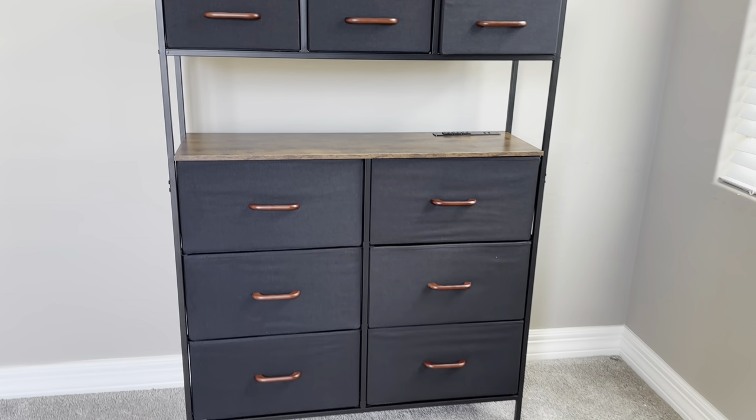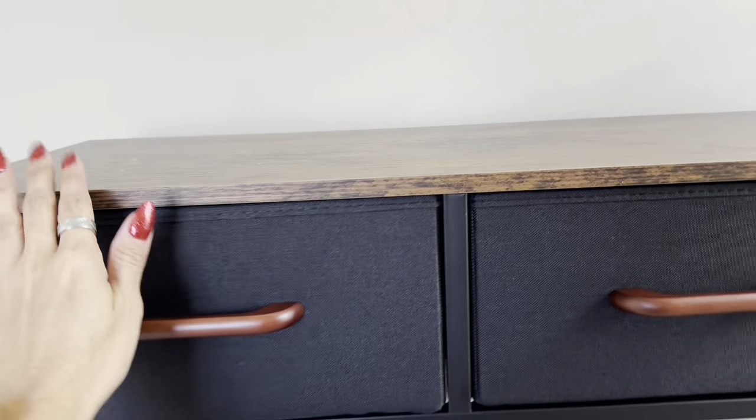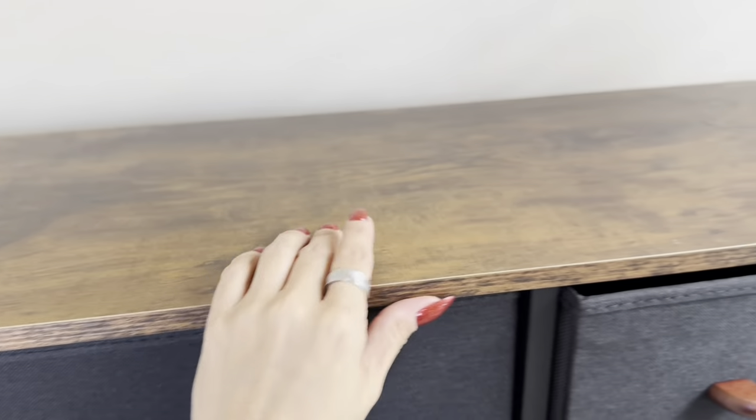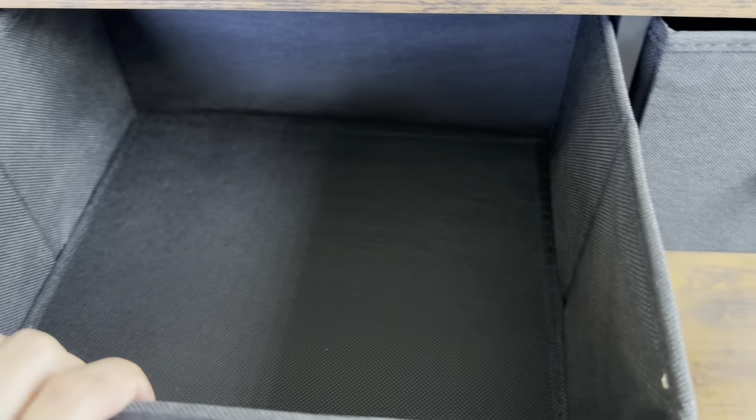This is one of those pieces that looks better in person than it does online, but I really like the look of it. It wasn't too hard to put together — we had two people do it in about 30 minutes. It was just a bit tedious getting the screws in and getting everything connected.